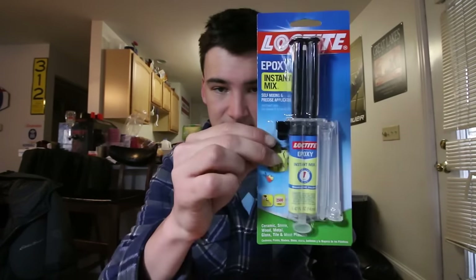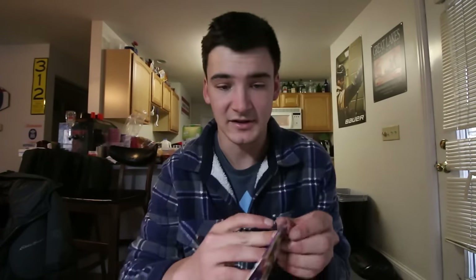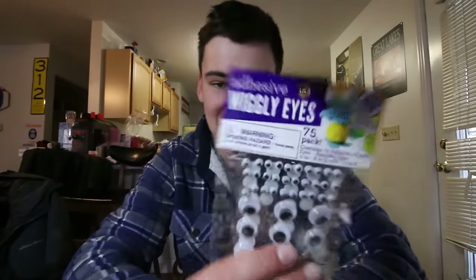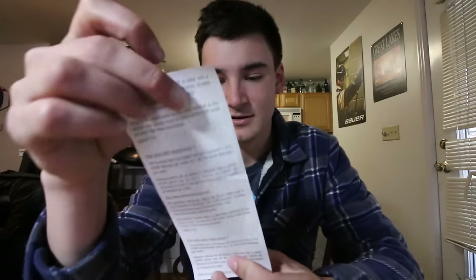We just got back from Walmart. We basically walked around and scrounged for stuff we could potentially use for building flies. We got some epoxy, some lovely looking brown feathers, some adhesive wiggle eyes, and some tiny hooks to build the fly. All together, a whopping $10.